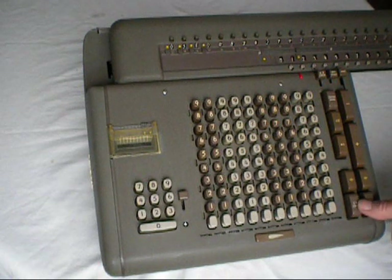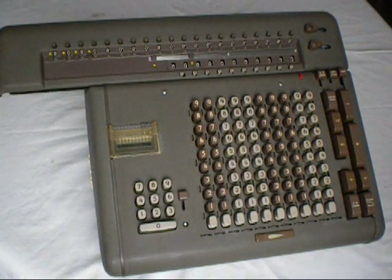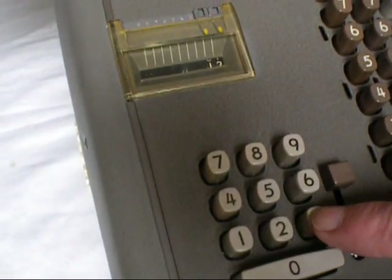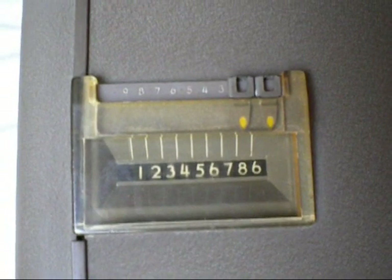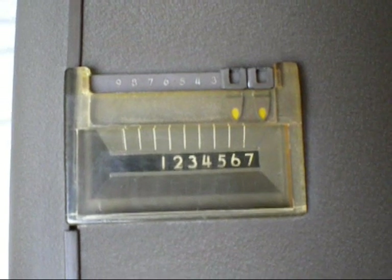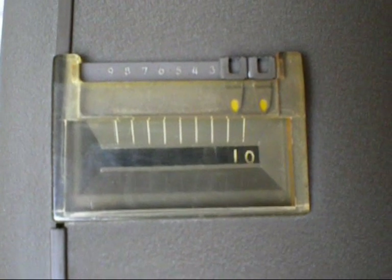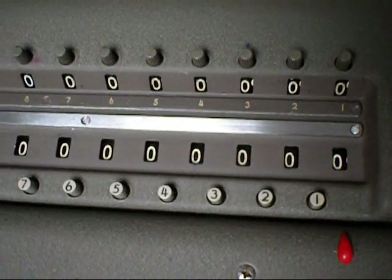And clear. A close-up view of the multiply register: 1, 2, 3, 4, 5, 6, 7, 8, 9, 0. And a close-up view of the registers as the calculation progresses.